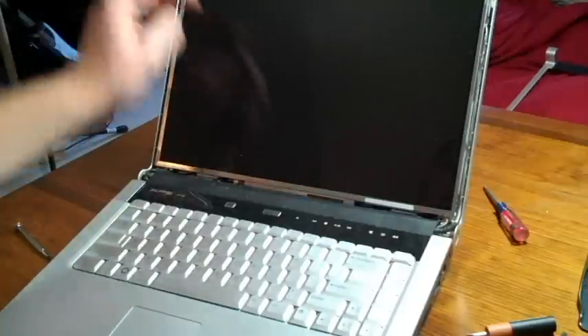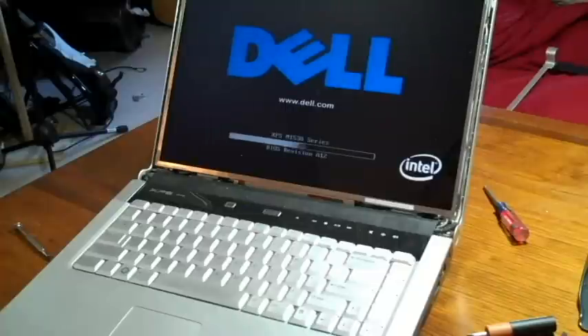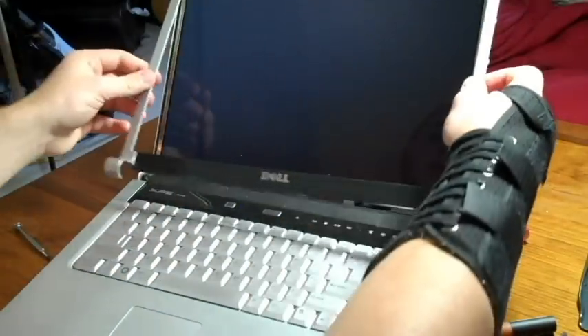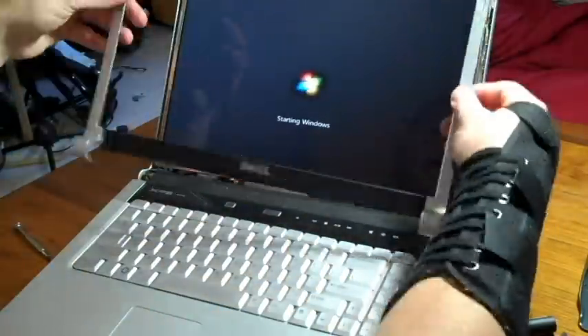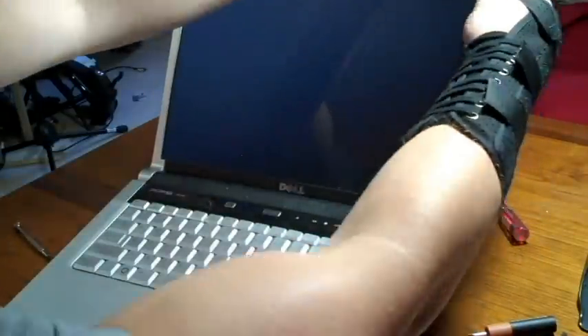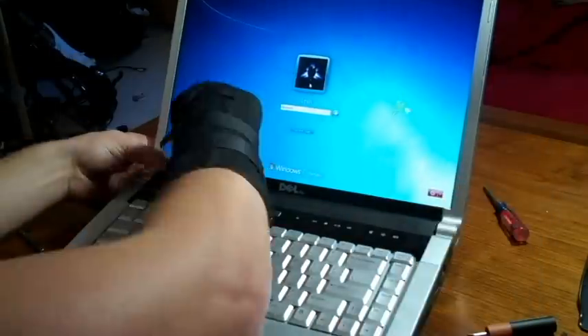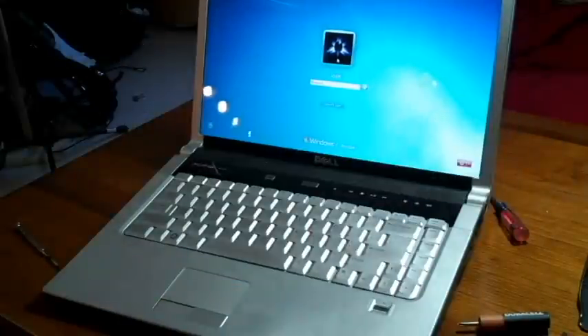So now your monitor is installed. What you're going to do is power it up, make sure you did a good job. There it goes. Now from here you're just going to take your bezel and work it back into place. And there you are — here's your new screen on your Dell XPS M1530.